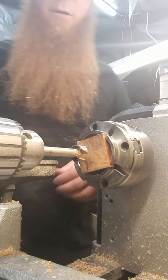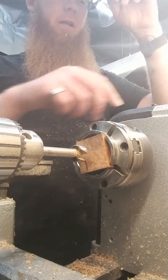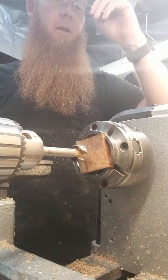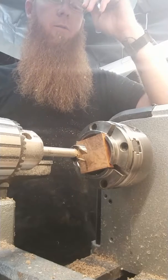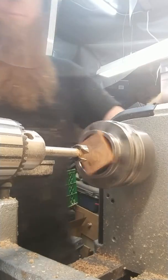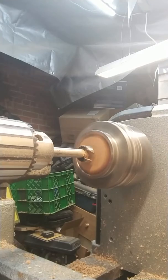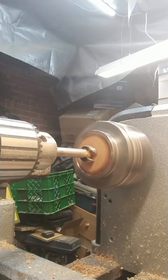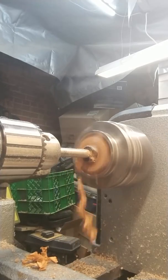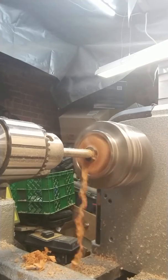I'm going to make a size 8. I need to rough up my core first, so let me flip around and do that real quick. I just roughed it up with a belt sander — put it on my finger and run it on the belt. It pulls itself along and roughs up the surface so the CA glue sticks a little bit better.